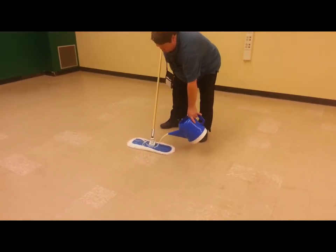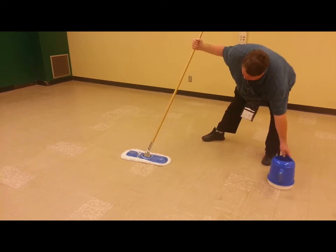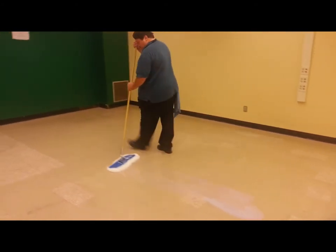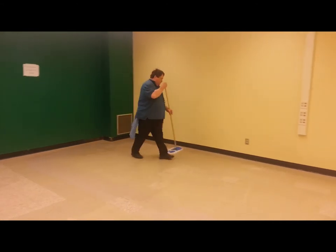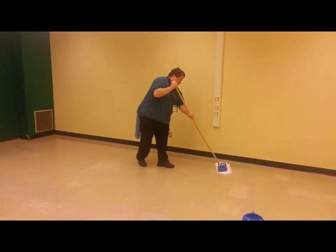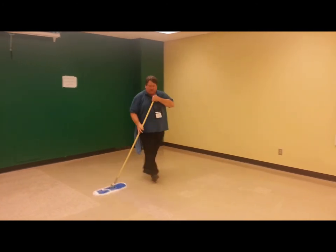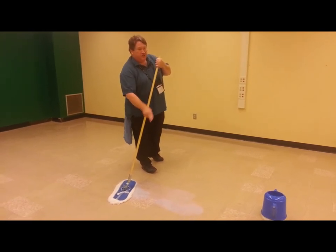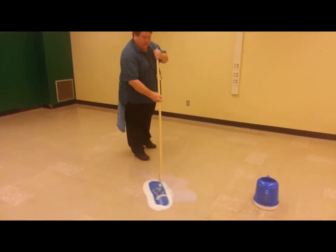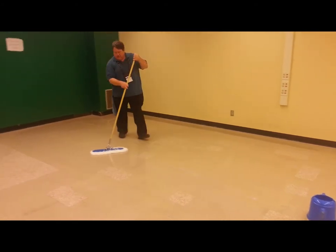You know you have enough finish when it starts leaking out the bottom. Step back. You're staying away from the wall on the first coat, because we're putting multiple coats down. If you see I poured too much finish — you don't want to have that much finish — but it's easy enough to use the snowplow technique to move it over.